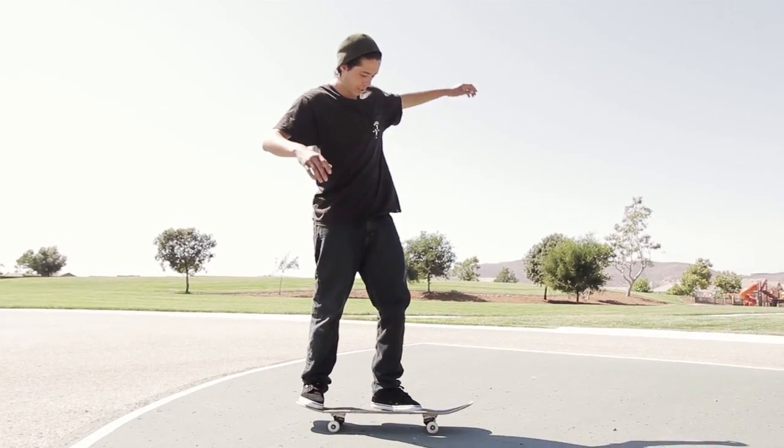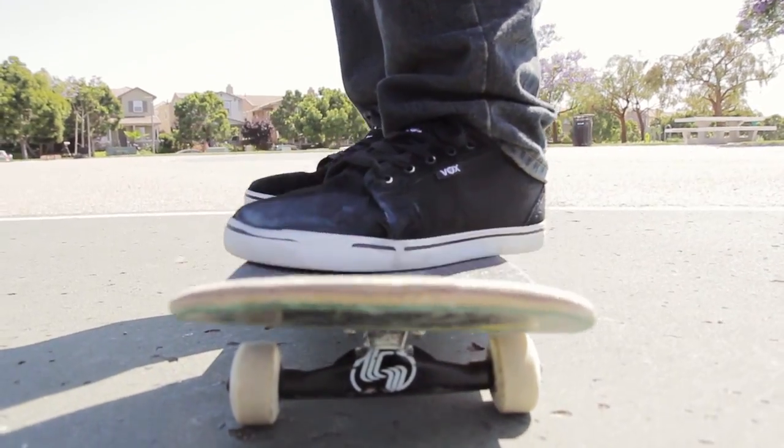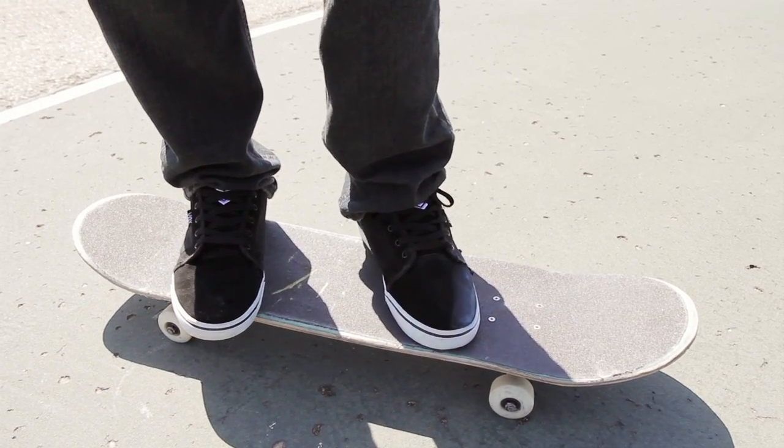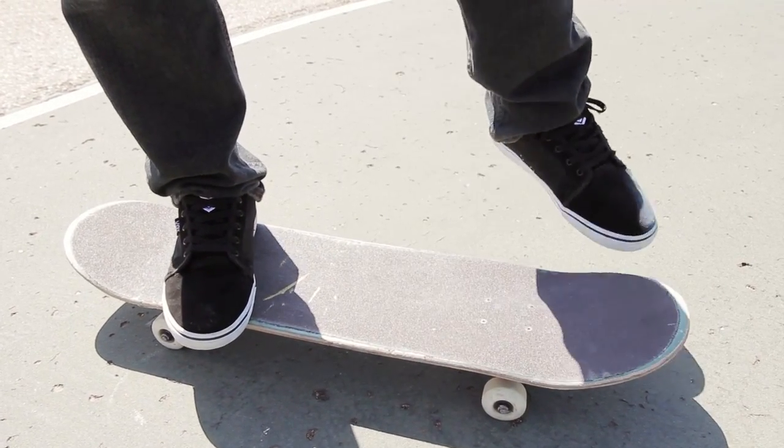Alright, so you're going to be in kickflip position. You know like when you normally kickflip, you might be like right here. You're going to want to do it over here, with your foot almost touching this little rail right here, because you're going to want to flick it lightly. Like if a normal flick is like that fast, you're going to want to flick it like that fast — about half speed.